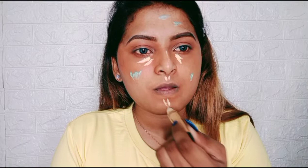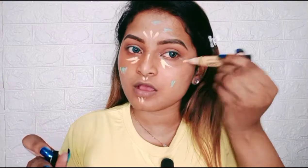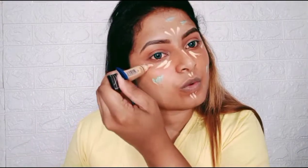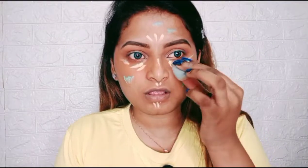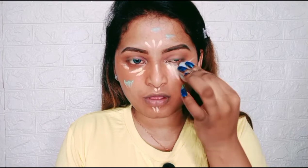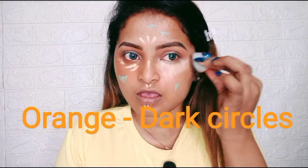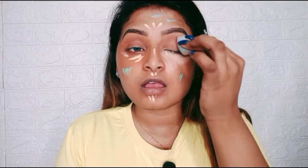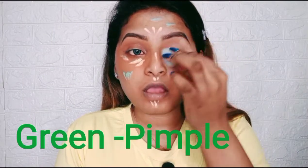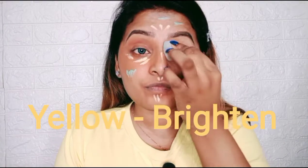The areas where I've applied the yellow corrector are the areas where I want to open up my face and make it look brightened. Apply only a light amount because this corrector has good coverage. It's quite easy and simple steps — orange corrector for dark circles, green on red tones where you have pimple marks, and yellow to just make your face brighter.